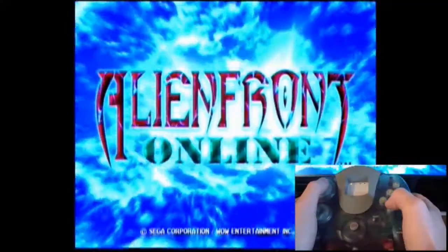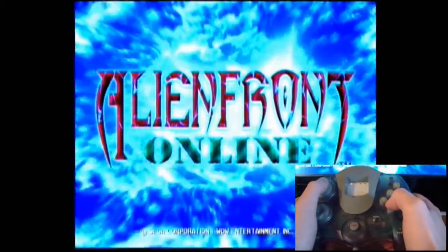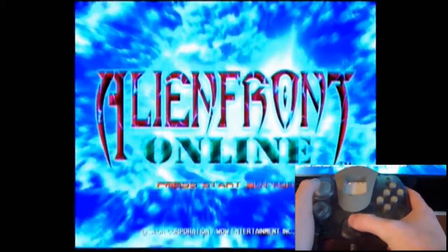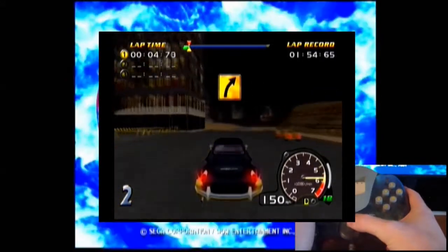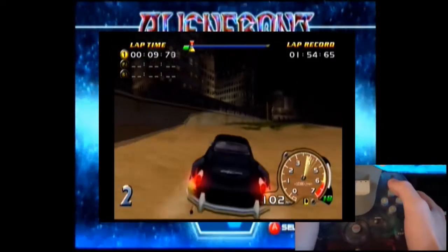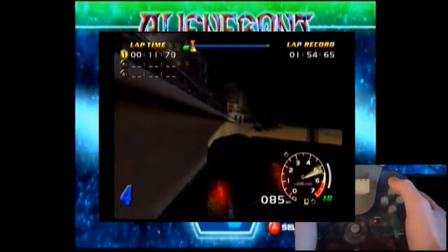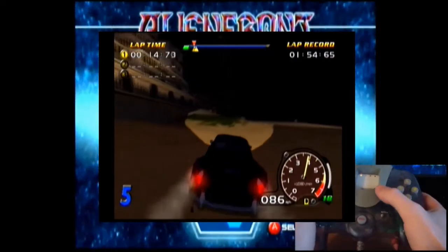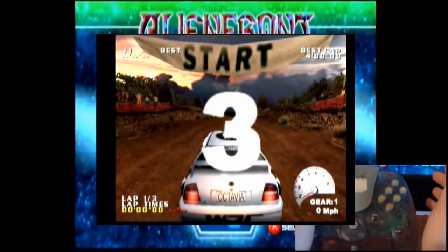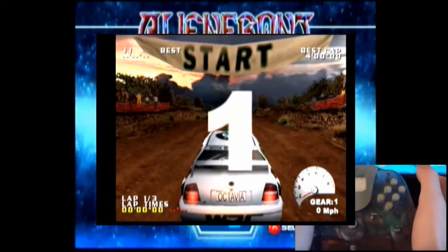I'm going to play some Speed Devils with it and see how it performs. As you can clearly see, this is not Speed Devils — things didn't go quite as planned. I started off with Speed Devils, went into the game, and I couldn't steer the car. The analog stick would just barely register; the car would turn a tiny tiny bit, but that's about it. So I thought, well, maybe it just doesn't like this particular game, so I went over to Test Drive V Rally next, and I couldn't steer the car at all — the analog stick would just not register.